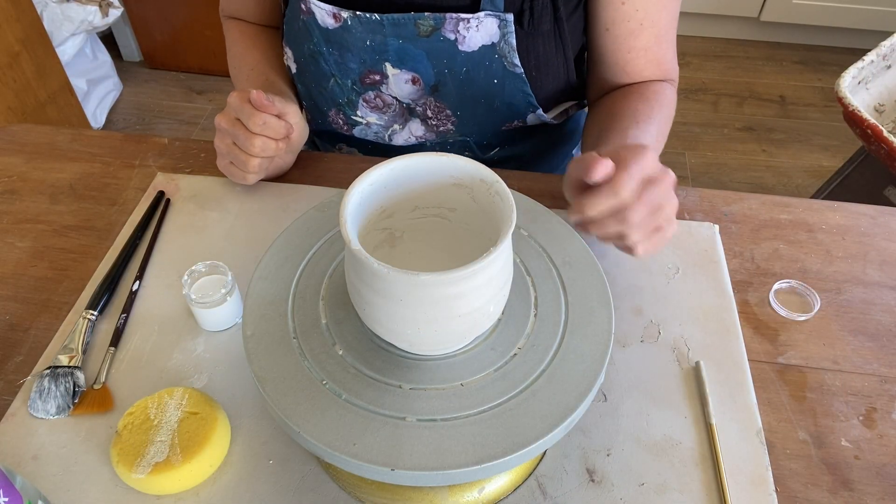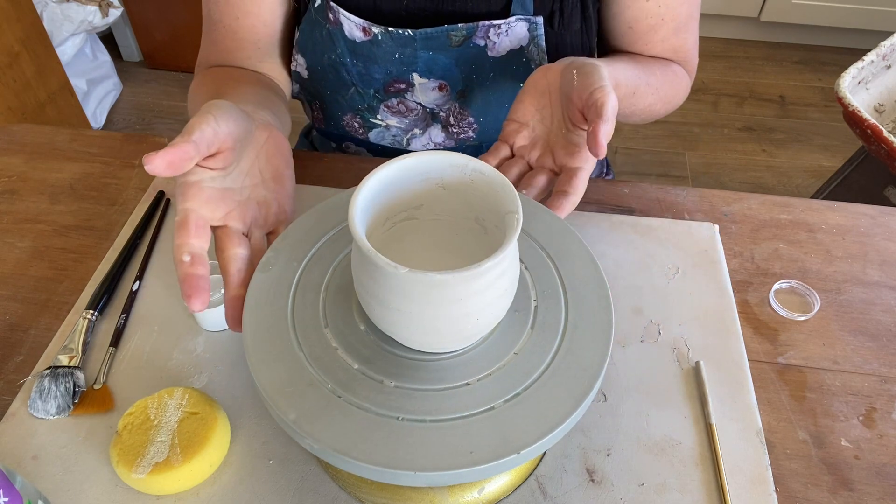Now we're going to glaze the outside of our piece. This is where that turntable comes in handy if you have one.